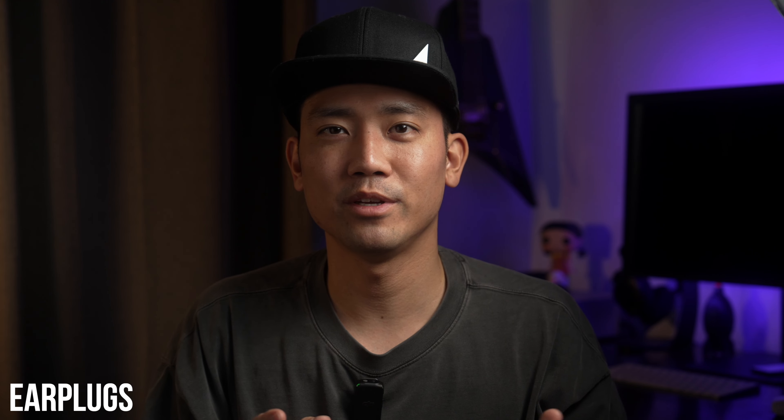Now let's talk about miscellaneous accessories. One of the most important things I recently started bringing are earplugs. Club environments have very loud sound that can actually damage your ears over time.